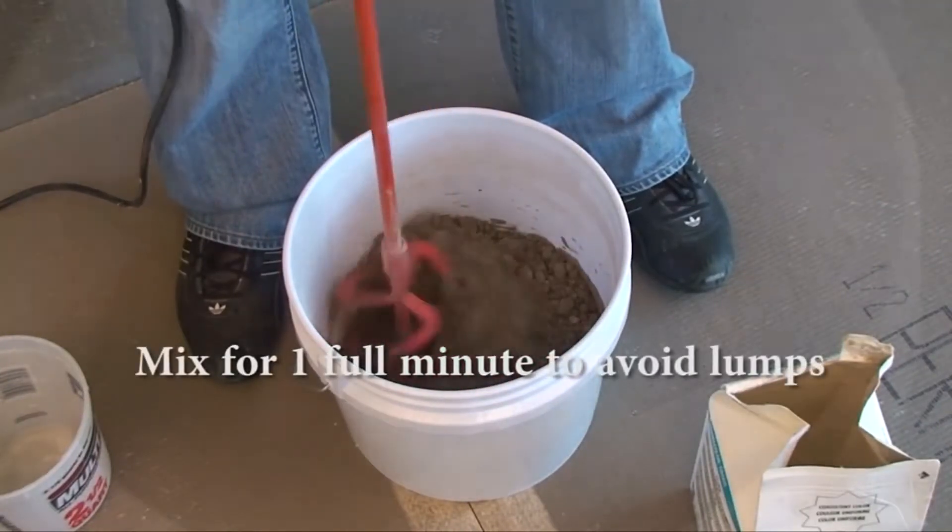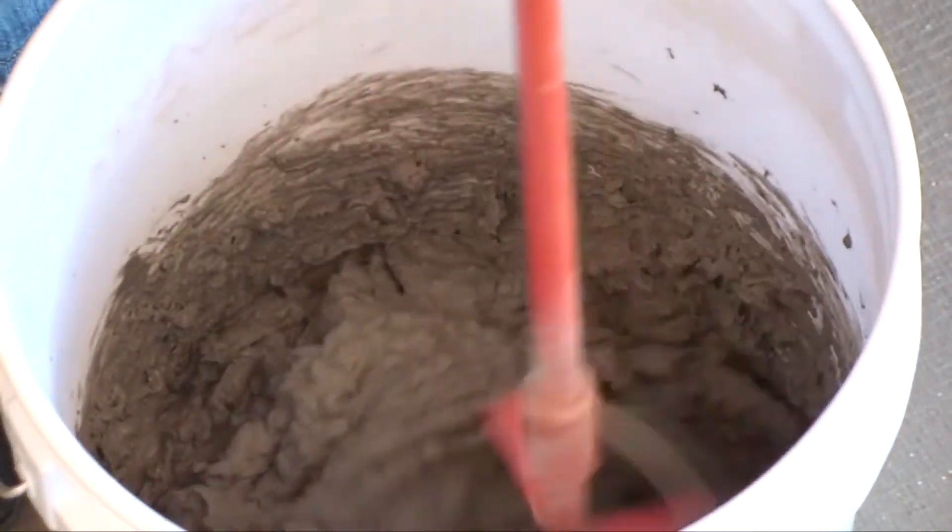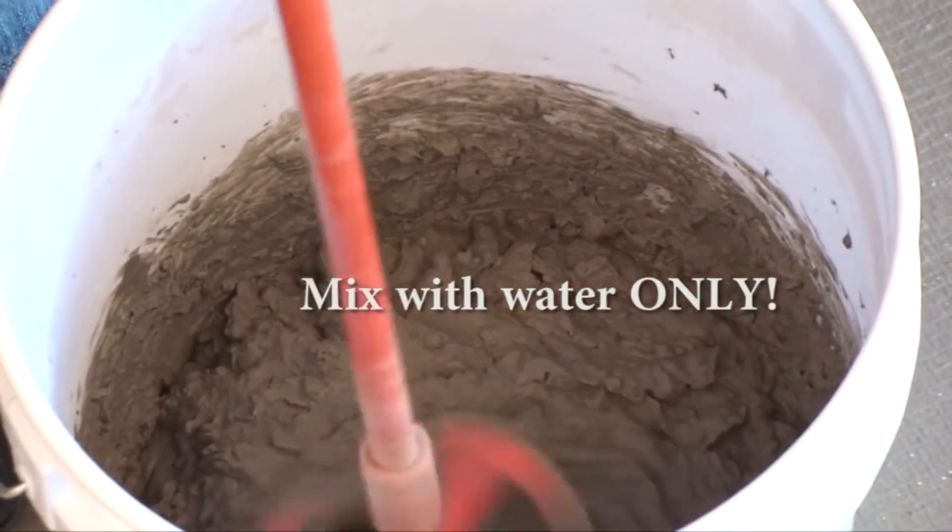No grout additives are required. Do not use Laticrete 1776 grout enhancer or any other grout additive with Laticrete Permacolor grout.